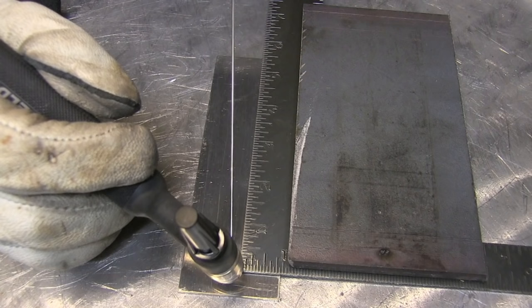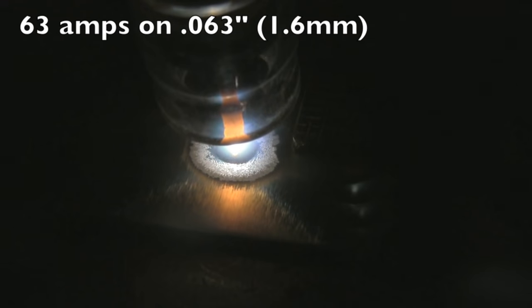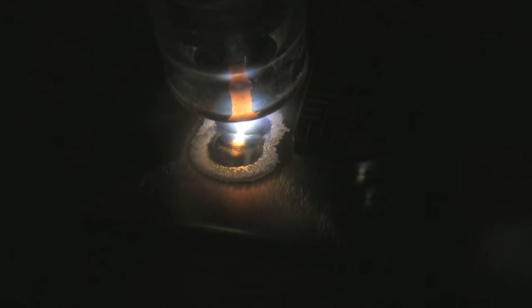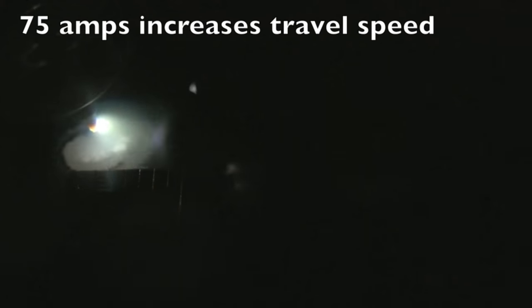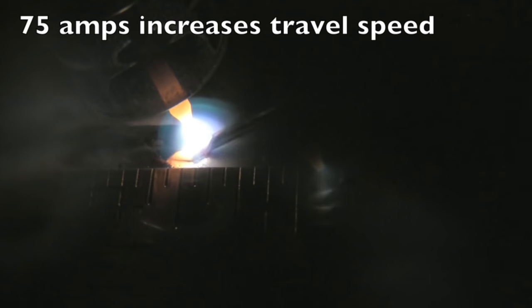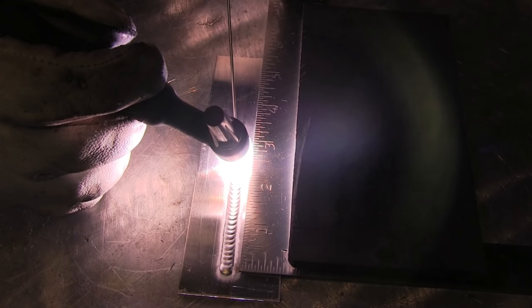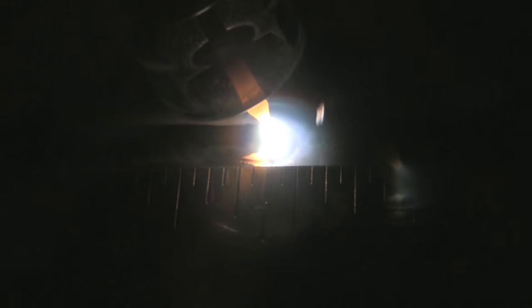I'm going to run a bunch of beads here to give you a bunch of different looks. I light up — I'm only at 1 amp per thou here. I set it at 63 amps and I'm welding on 063 material. The travel speed is fairly slow; I had to wait around three or four seconds to get things going. So I bumped the amperage up just a little bit to 75 amps and can get started and moving out a lot quicker. I've set a Harbor Freight square up next to the bead so you can get an idea of the travel speed.